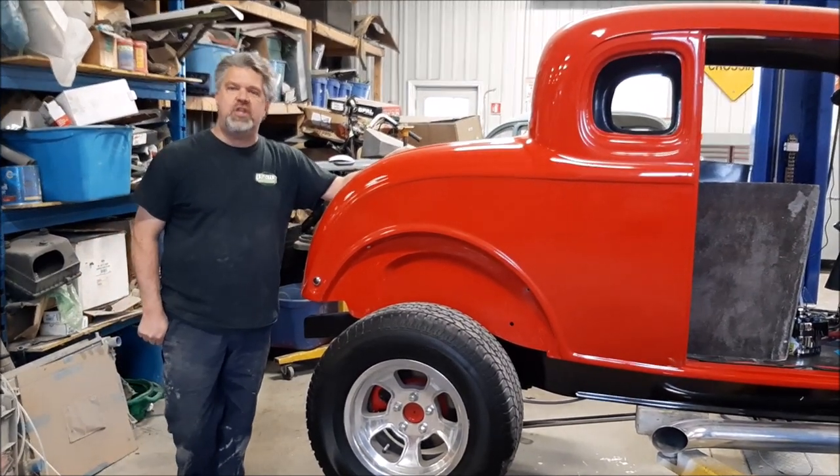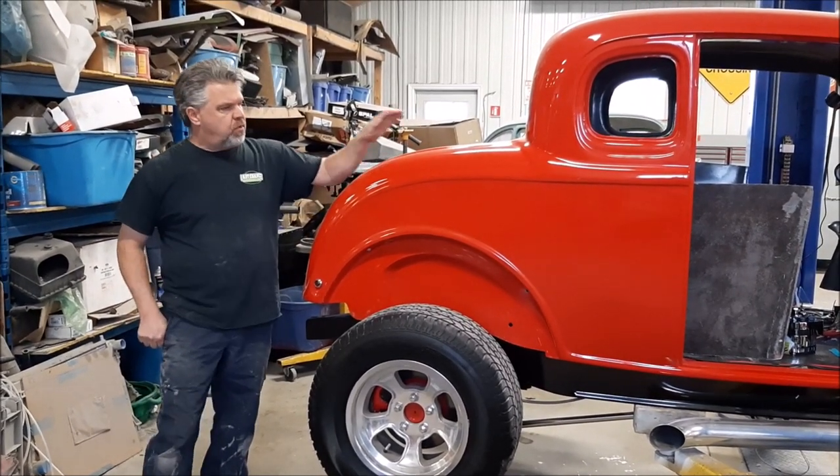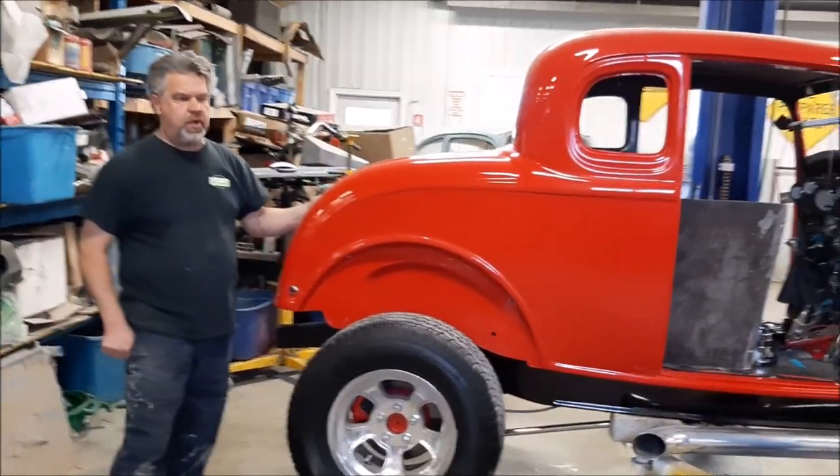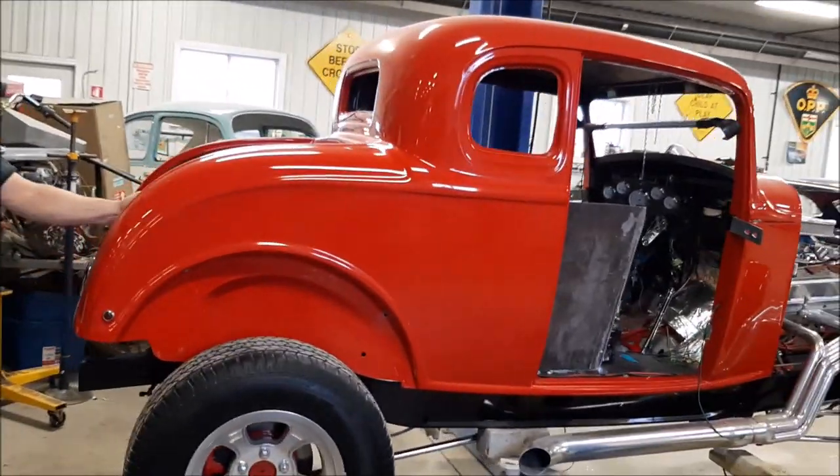Hi folks, it's John from LastChanceAutoStore.com. We're standing beside the 1932 Ford Hot Rod, or the Ford Coupe Hot Rod.